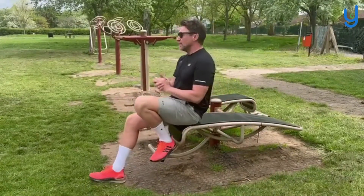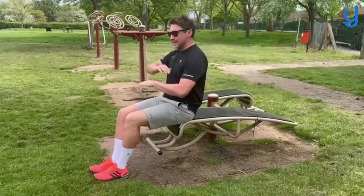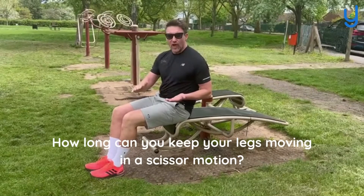Hi everyone, Anthony here at my fizz down at the local park again using this brilliant equipment. You could do this on the floor in fairness, but I wanted some fresh air. All we're going to do for today's fizz is either laid on one of these benches or flat on the floor at home.